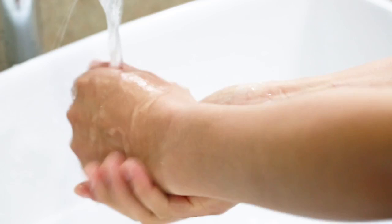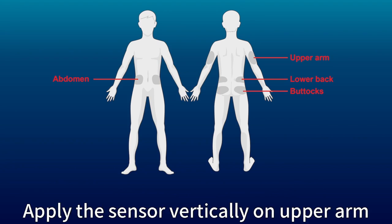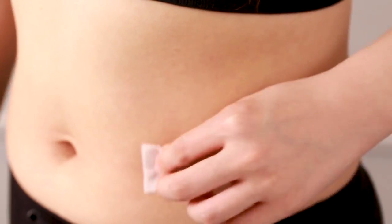Wash your hands with soap and water and wait until they dry. Now choose a flat and pinchable placement site. Clean it with an alcohol wipe and let it air dry completely.